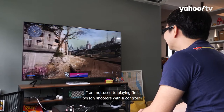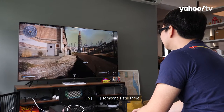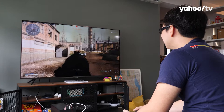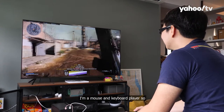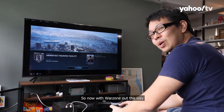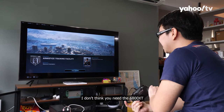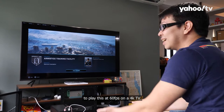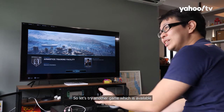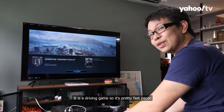Not used to playing first-person shooters with a controller, so excuse the poor gameplay. Being a mouse and keyboard player makes this challenging. So with Warzone out of the way, the game looks pretty good with the 6800. You do not need the 6800 XT to play Warzone at 60 FPS on a 4K TV.